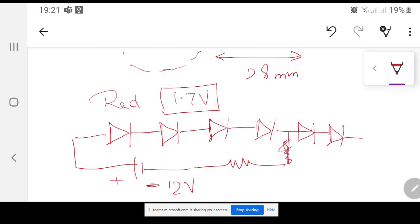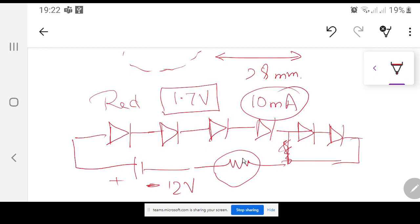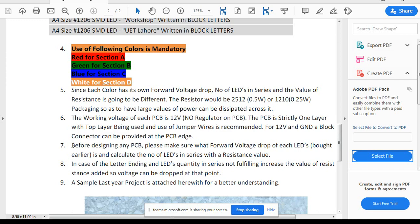If you have six LEDs in series, six times 1.7V gives the total voltage across the LEDs, and then there is a current-limiting resistance. This is very important — the current should be approximately 10 milliamperes for red LEDs. Before designing any PCB, please make sure what the forward voltage drop of each LED is, and calculate the number of LEDs in series with the resistance value.